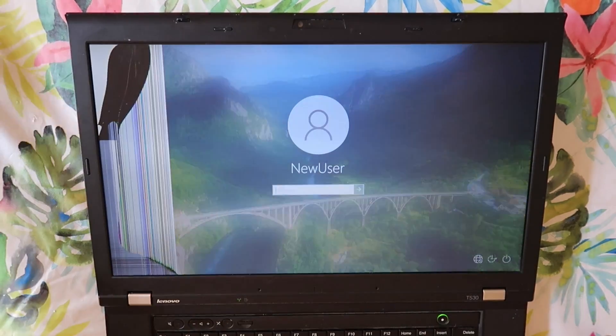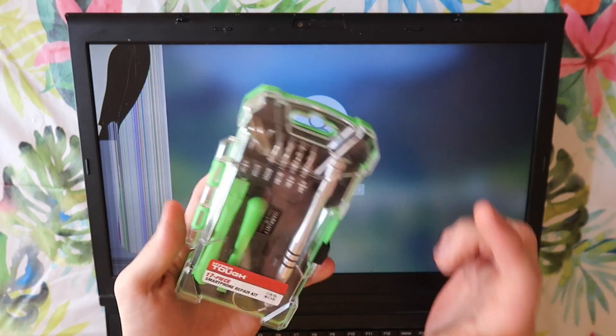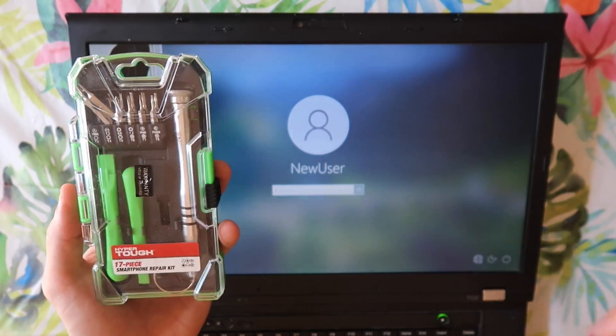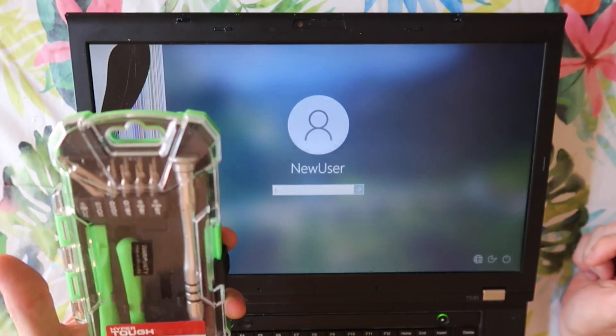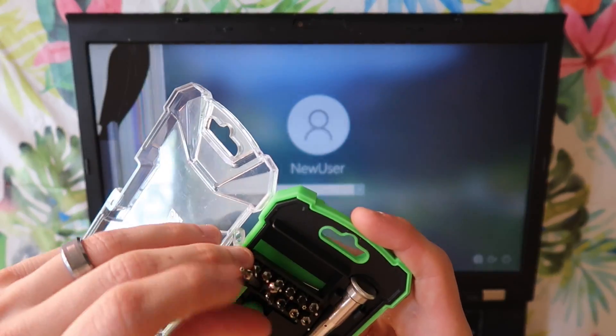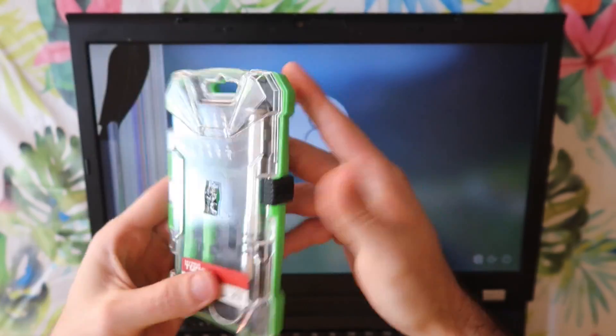So what we're gonna need is the computer. We're gonna need a screwdriver set. This I got from Walmart. They're also available on Amazon if you want that. We'll put a link to it in the description if you are interested. I use it almost every time I do repairs. It's got a bunch of different bits in it and they're not that expensive.